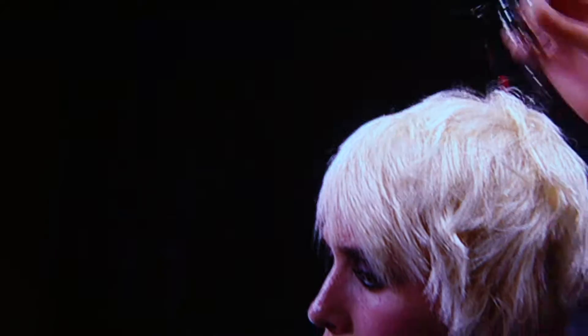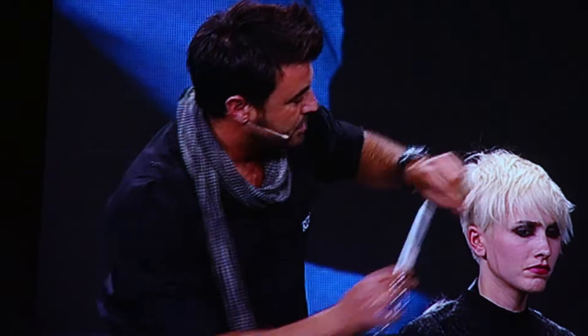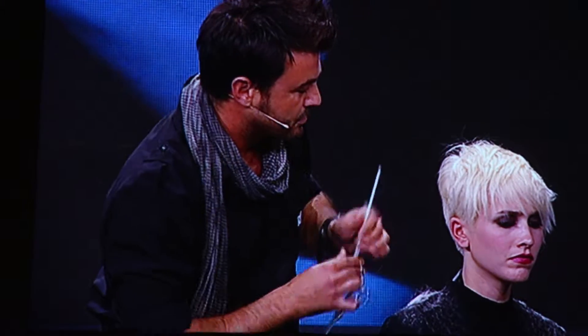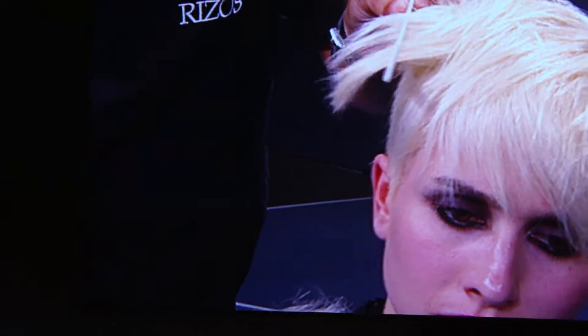We leave the weight here on this side. We are going to connect the short area. This is very vertical.